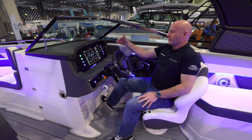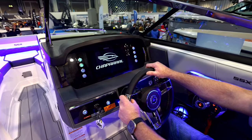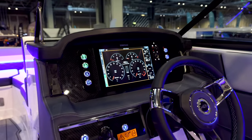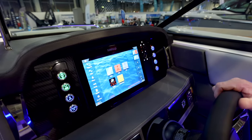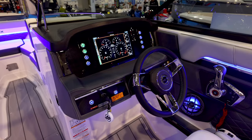All gauges come through a Mercury Vessel View system via the 12-inch SIMRAD display, giving you all engine data, depth, navigation, or whatever else you choose to plug into it. It's very straightforward to use — touchscreen, but it also has physical controls and scroll wheels for when conditions are rough or your fingers are wet.